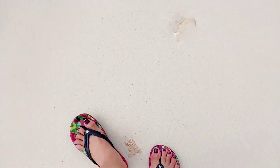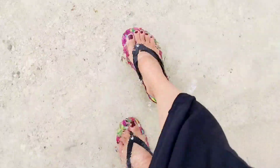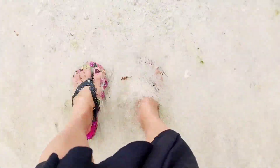I recommend these flip flops from Crocs — they're very nice to wear, comfortable, and versatile. Thank you for watching, bye!